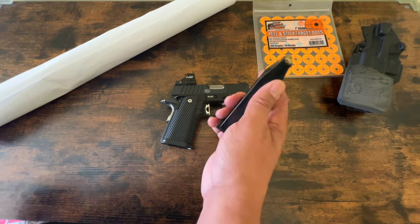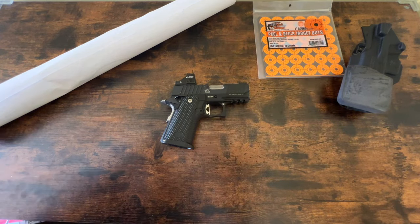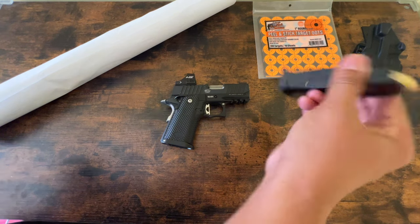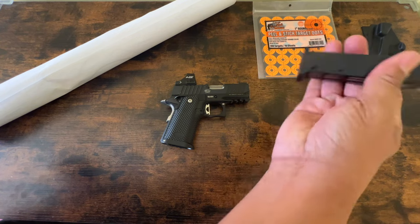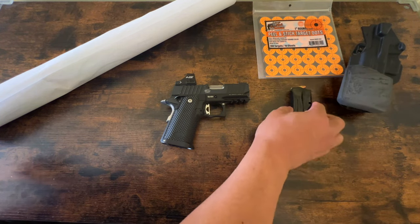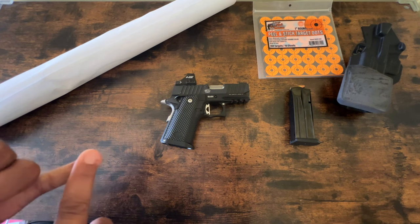Those same folks are also insisting that there's something wrong with the mag. I think that's a round that's loose down in the bottom. My take on this — let me explain a few things.